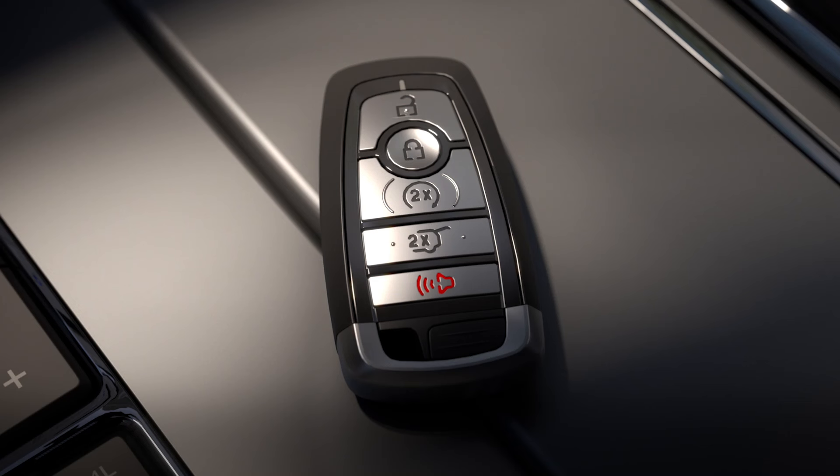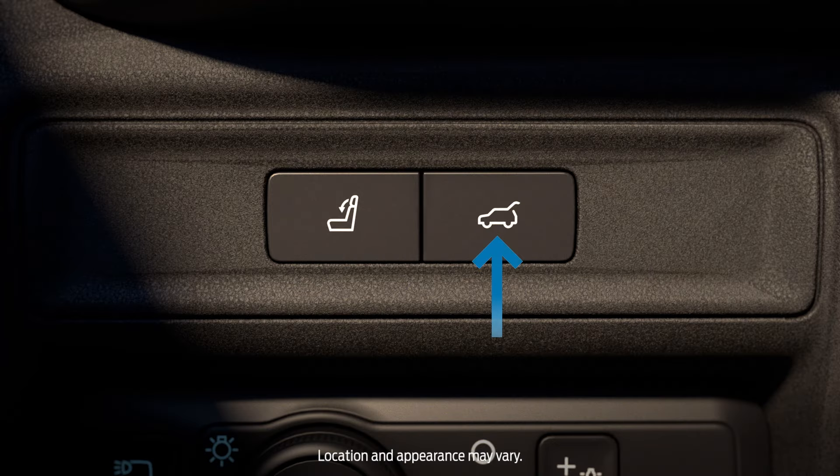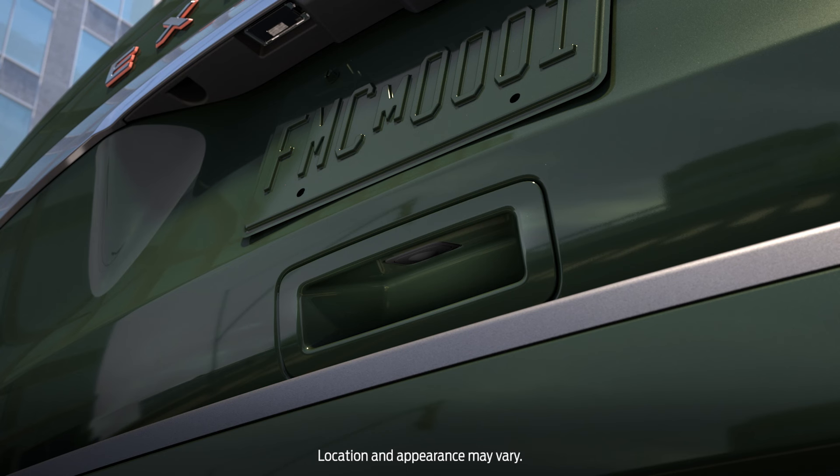If you don't want to use the hands-free capability, you can always use the lift gate button on your key fob, the lift gate button to the left of the steering wheel, or the button located in the lift gate handle just below the license plate.